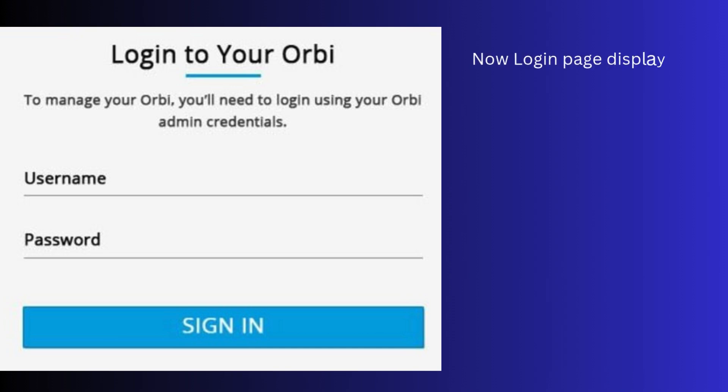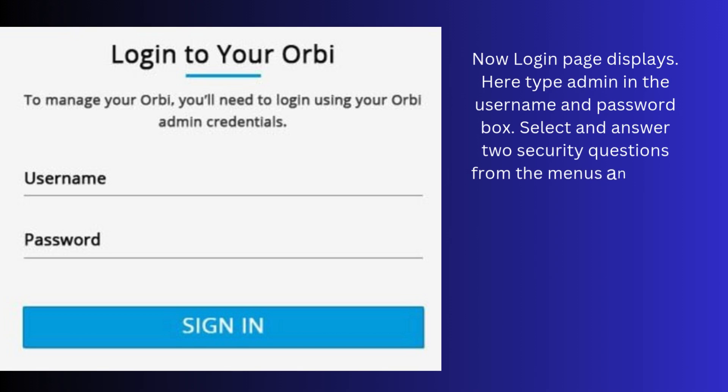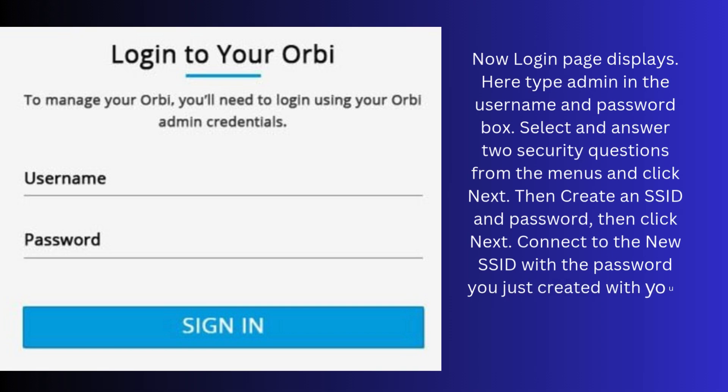Now the login page displays. Here type admin in the username and password box. Select and answer 2 security questions from the menus and click Next. Then create an SSID and password, then click Next. Connect to the new SSID with the password you just created with your Wi-Fi enabled devices. Test the connection.